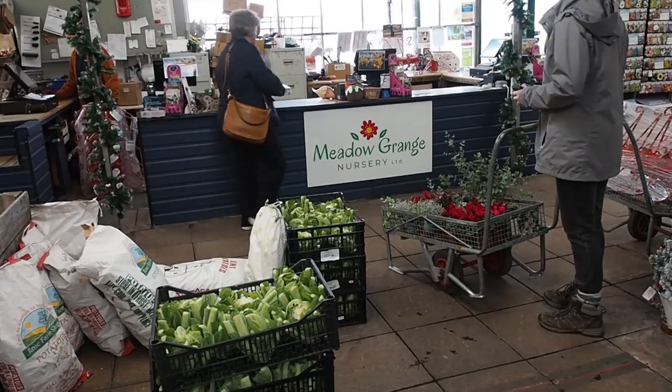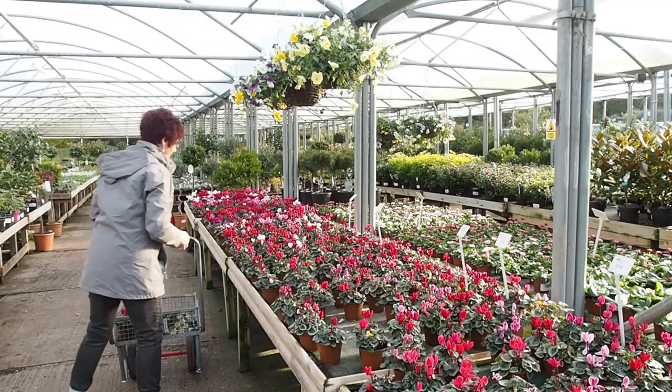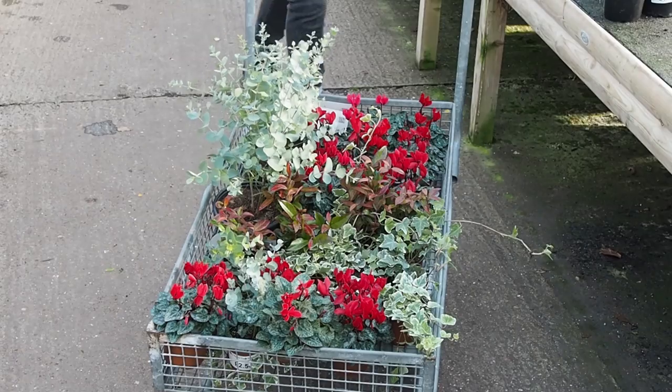First we went along to Meadow Grange, one of our local nurseries, because it's great to go somewhere with a really wide choice of plants. In the nursery you can try out different combinations, putting them together on the shelves or in the basket. What Jane likes to do is see what's available, look for some height, put things in a trolley and see how they work together — she does that for any window boxes, planters, or indeed planting a garden.